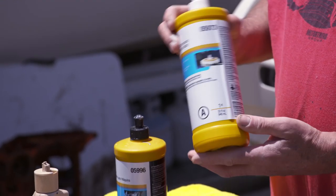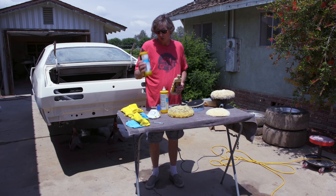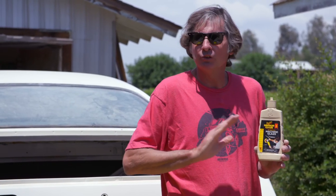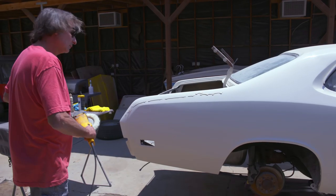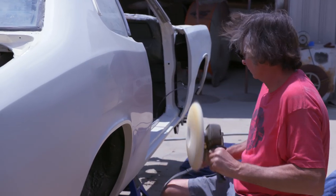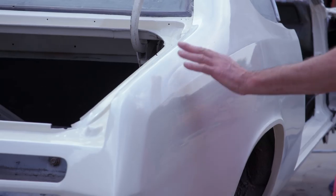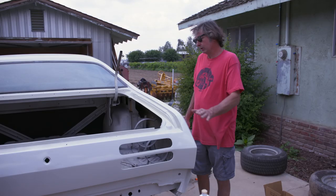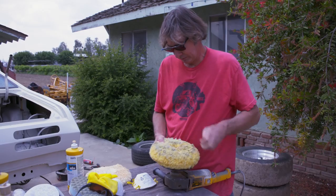I've got rubbing compound, which takes out the sanding scratches but is going to leave streaks in the paint. So you take the polish, and that'll remove the streaks and give you a nice smooth shine. And then you have the machine glaze — that's going to give it that perfect shine. I'm going to grab my buffer, go to the first step, and start with the rubbing compound. Normally I'd go all the way around the car with the compound and then switch to the polish, but I just want to demonstrate on the top of this quarter panel all three steps.